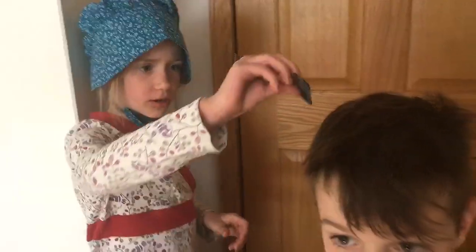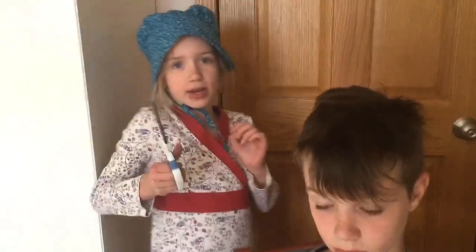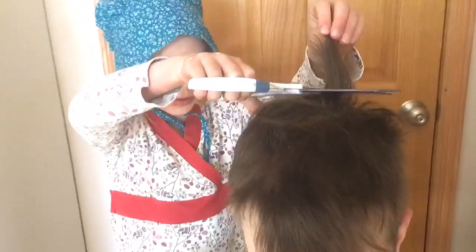Let's get this started. I'm going to first start out by combing his hair. I'm going to start out by cutting some of the longer parts of the hair before I go with the buzzer.